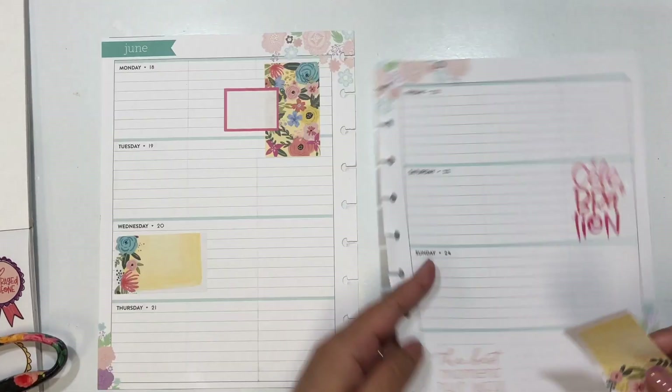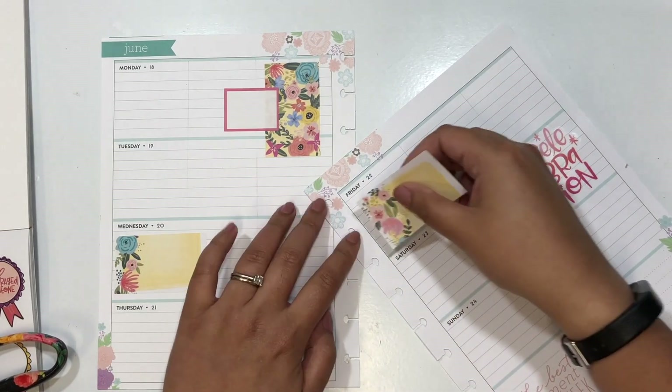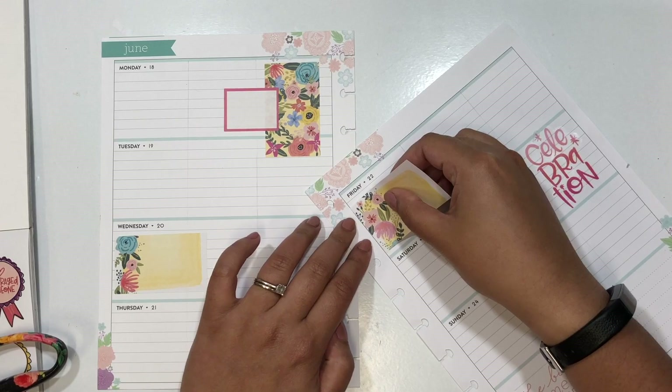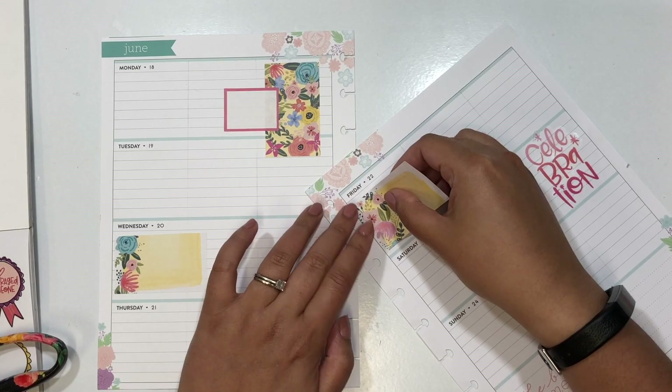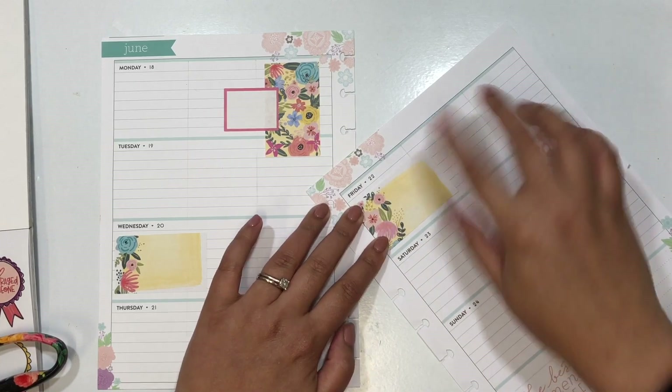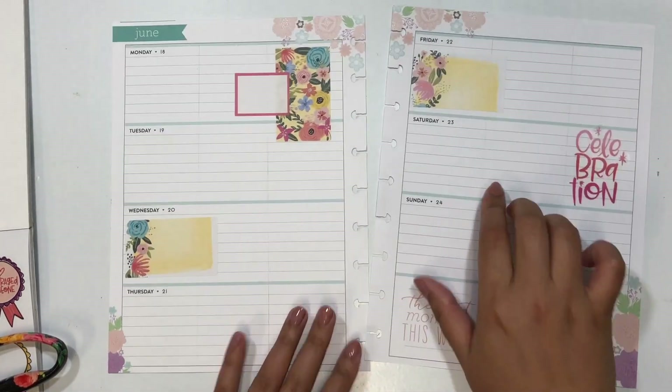I wanted to make a two-box sticker work in the horizontal planner, so I decided to cut it in half and stick it on opposite edges as a way to denote something important happening on Wednesday and on Friday. My husband's birthday is actually this Friday, but we're celebrating it on Sunday, and I wanted to denote that on both Friday and Saturday.